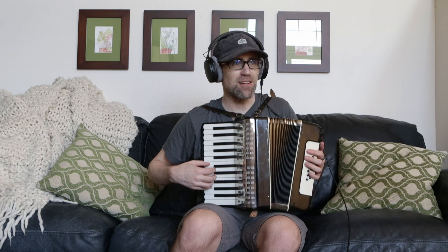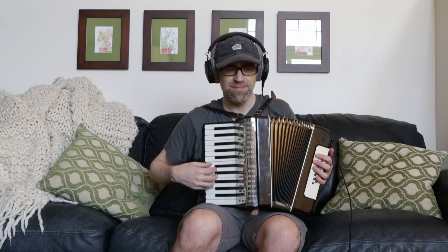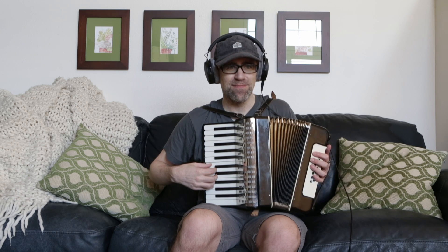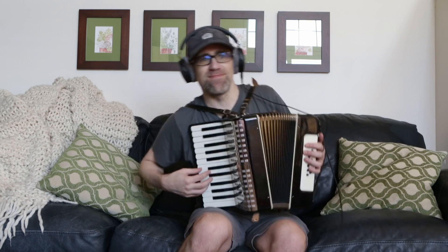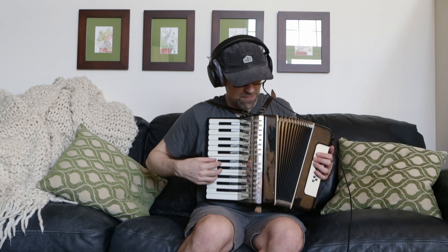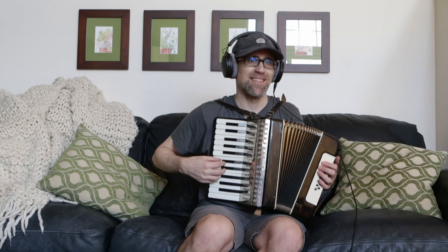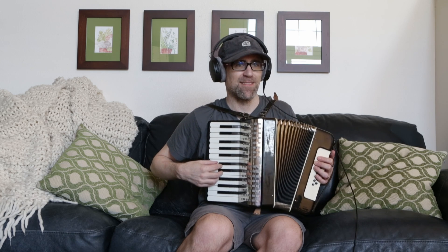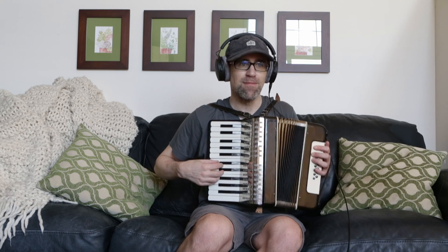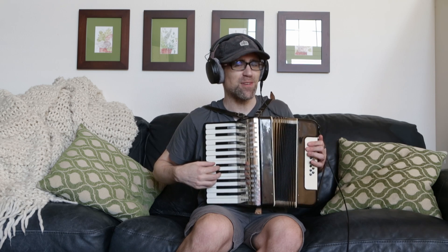Here's our C, our slow C. Now some medium C's. Now for the fast. Maybe we'll do that fast one just one more time.